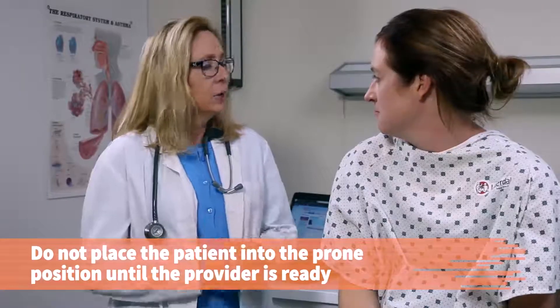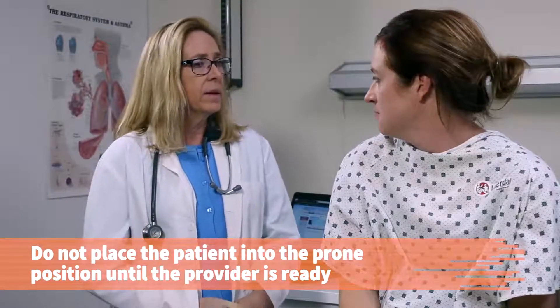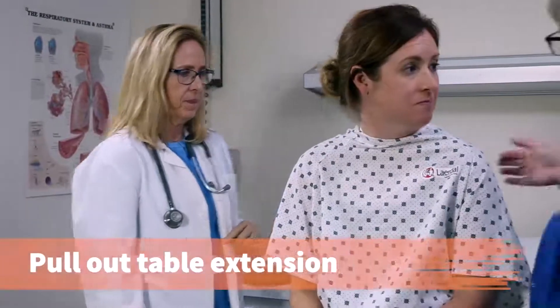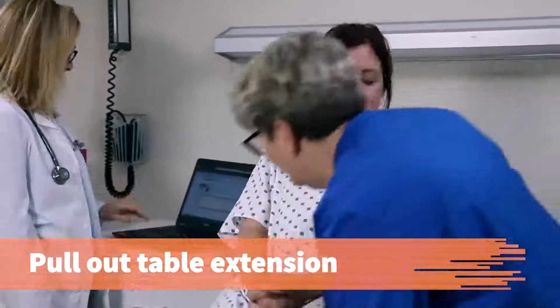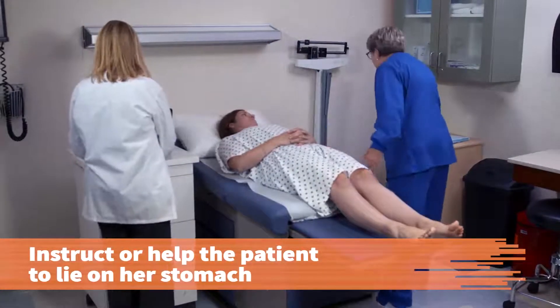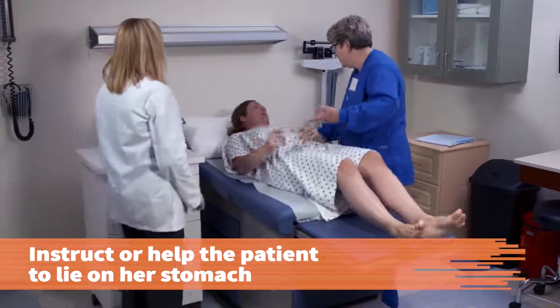Do not place the patient in the prone position until the provider is ready for that part of the examination. I'm going to be examining your back today, Jennifer, and Julie will help get you into the correct position. Pull out the table extension and instruct or help the patient to lie down on her stomach. I'm going to need you to roll over — okay, this way.